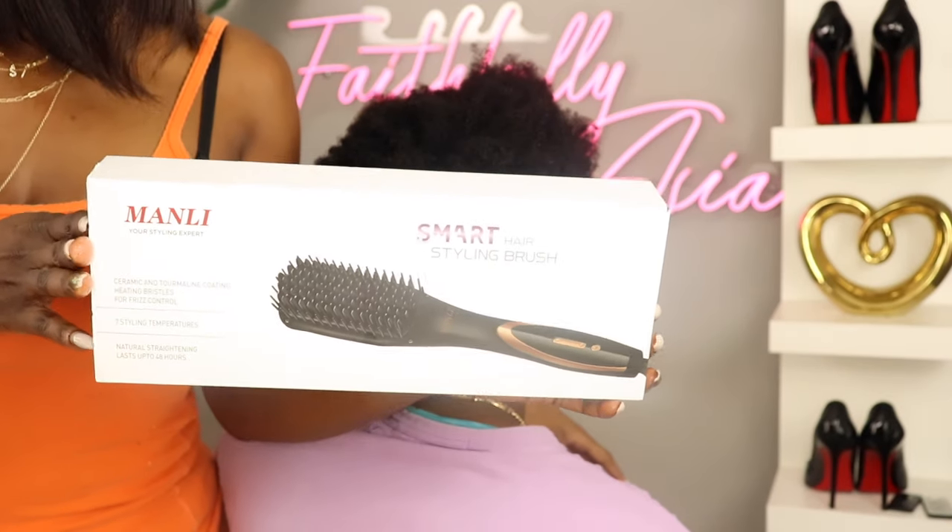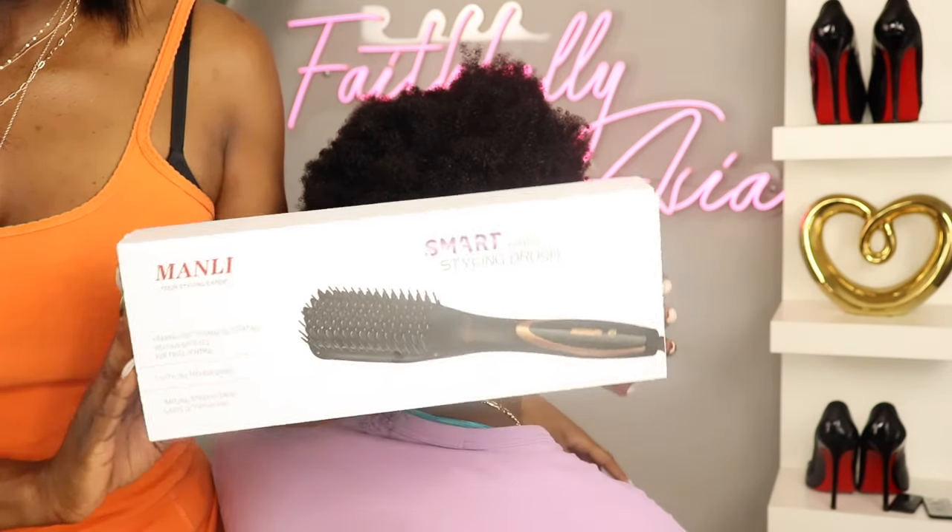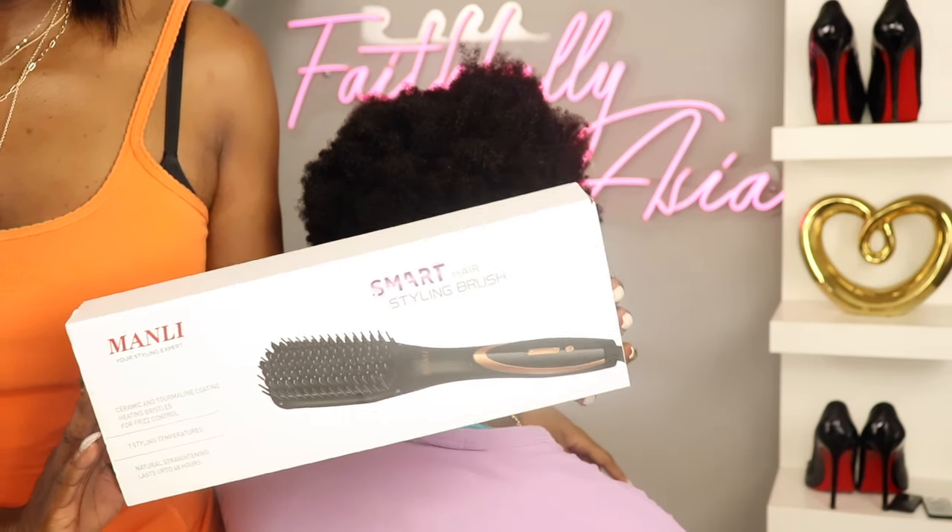Hello beautiful people. Welcome back to my channel. It's your girl Faithfully Asia and today I'm going to be testing out this straightening brush that I picked up from Amazon.